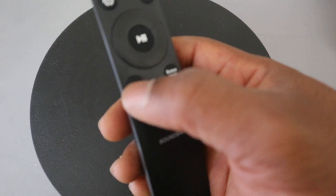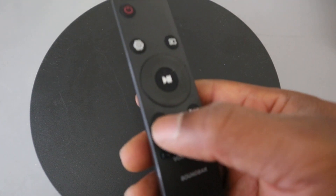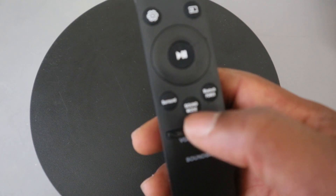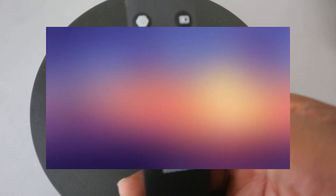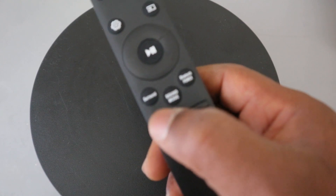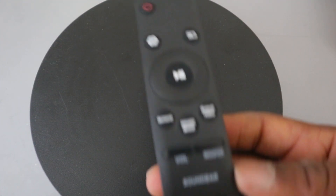The surround button puts the soundbar in surround mode, though some remote controls may have a mute button here instead. The sound mode button lets you select standard, game, adaptive, or clear voice — it depends on the particular soundbar you're using. The volume button on the left increases and decreases the volume. That's everything you need to know about the Samsung soundbar remote control — I hope this helps you.